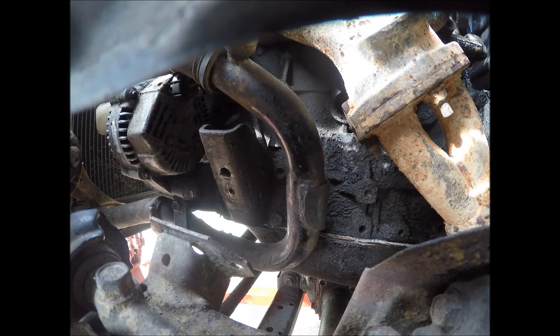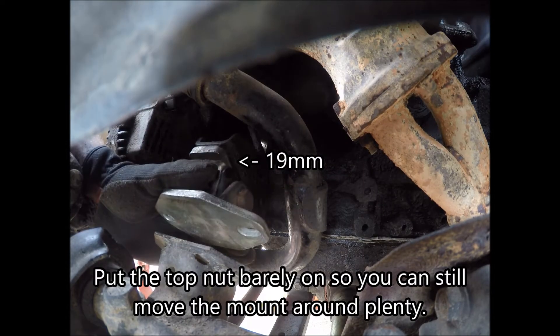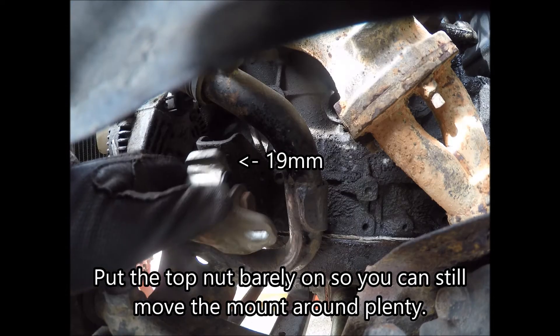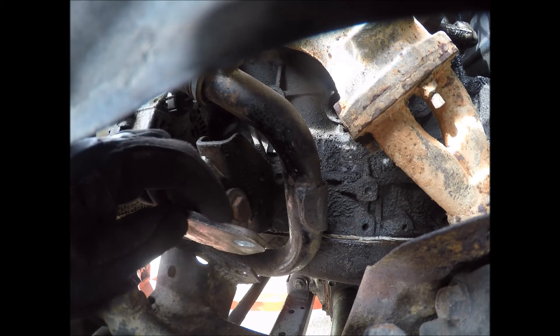Now I'm going to put the mount on and put the top nut on, but not the bottom ones because they won't reach. You want it barely on there so you have plenty of wiggle room, because these don't want to line up at first.